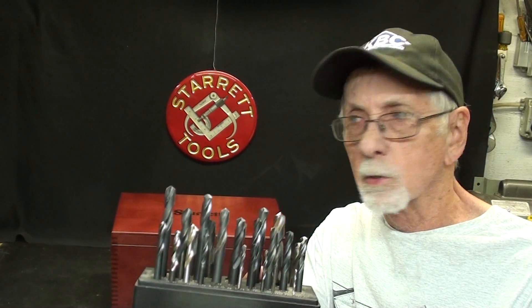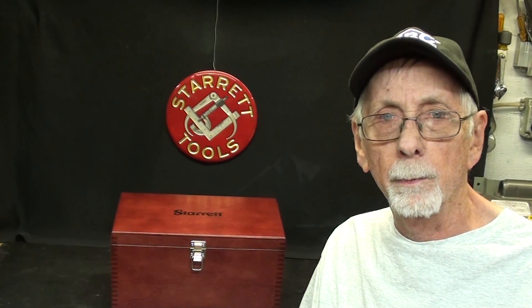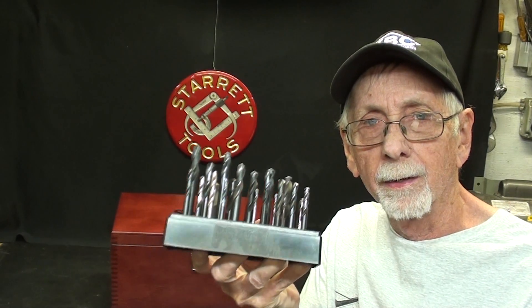In a very recent short subject video, I talked about stubby drill bits, and I had such wonderful comments on that. Not a whole lot of people watched it, but a lot of comments about how other people like these and how and why they use them, so just a real quick update on that, and then we'll move on.